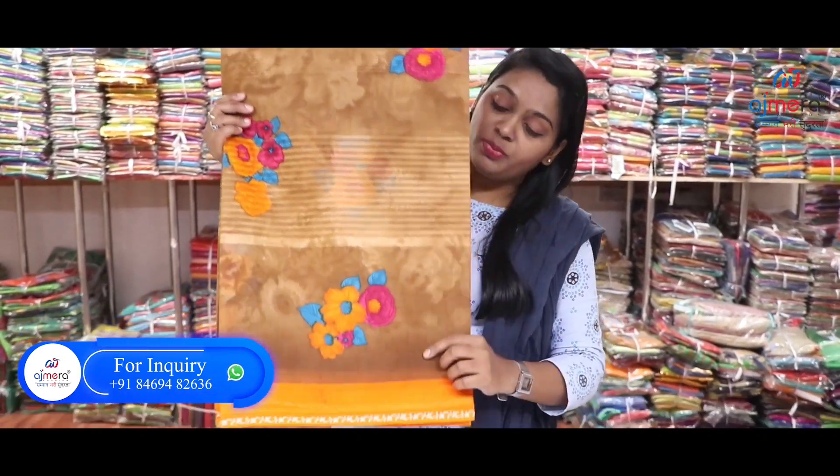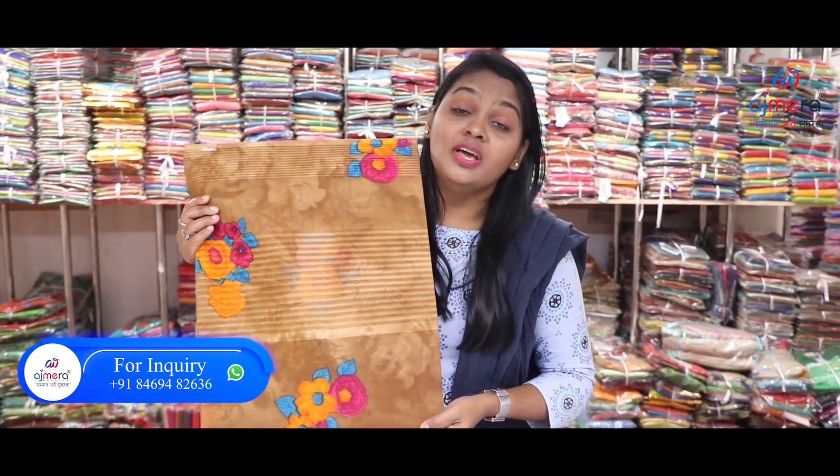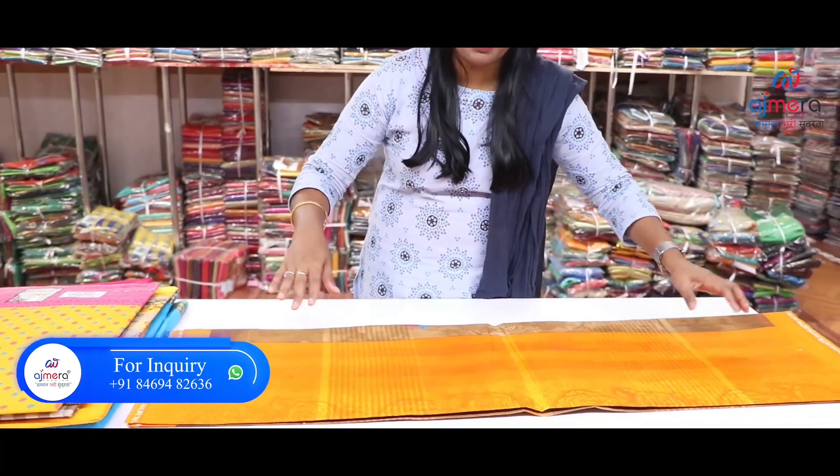In Ajmera Fashions, we offer varieties and new manufacturing designs every month. You have got a lot of collections in cotton. Not only that, cotton will absorb a lot of heat in the summertime, making it perfect for the season.